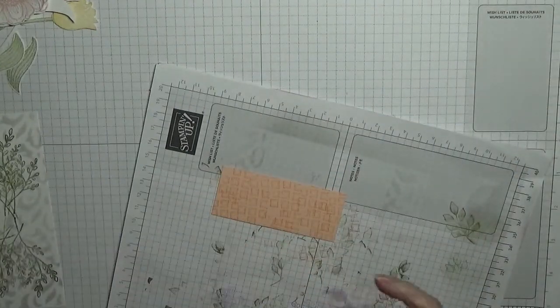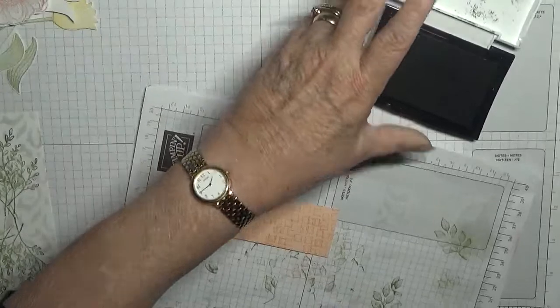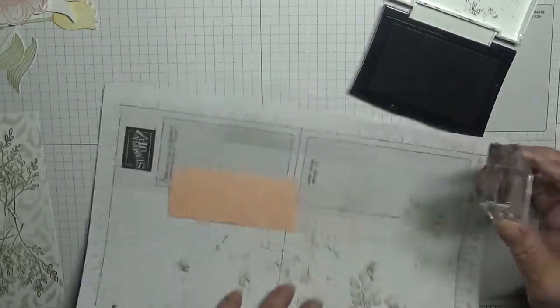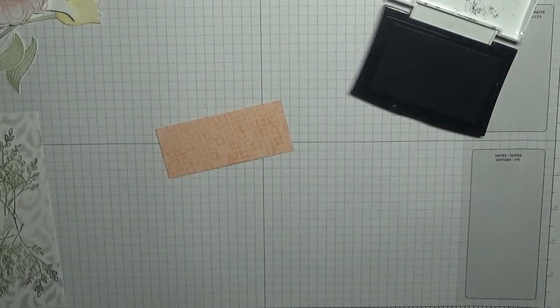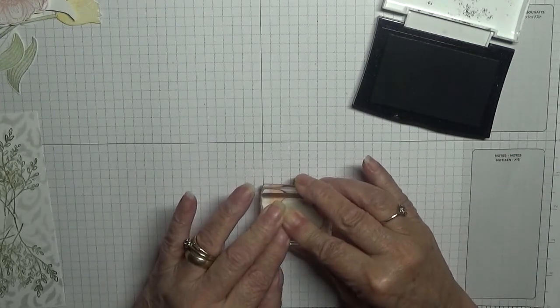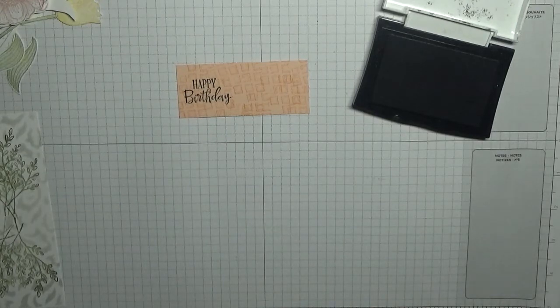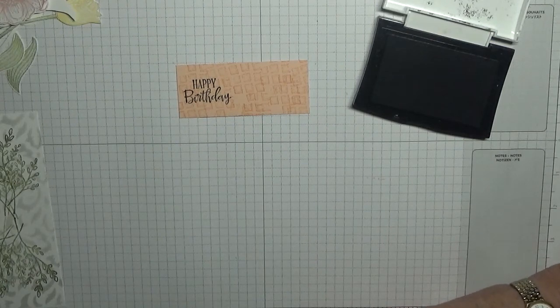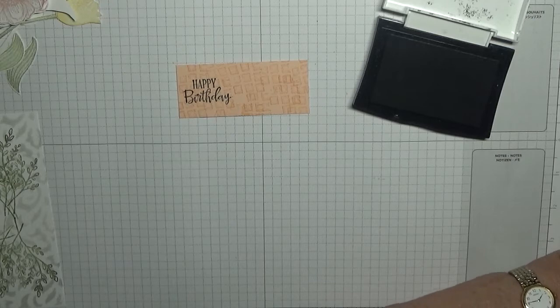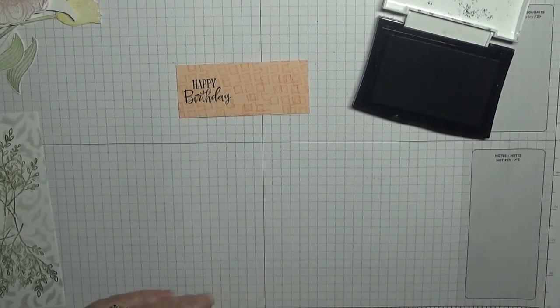With my black VersaFine and my happy birthday stamp, I'm going to stamp that right over to the left — like that. That black VersaFine needs an extra rub.